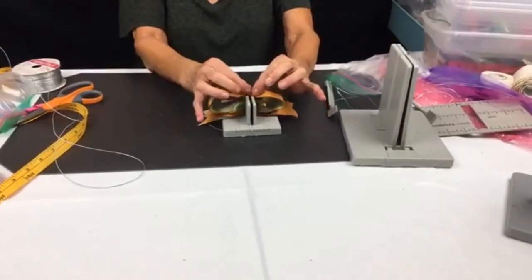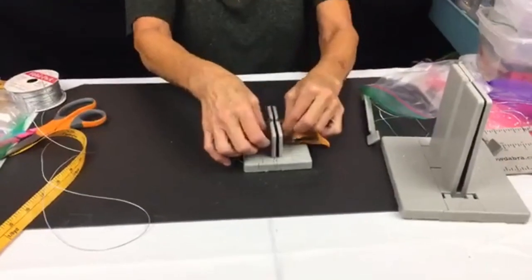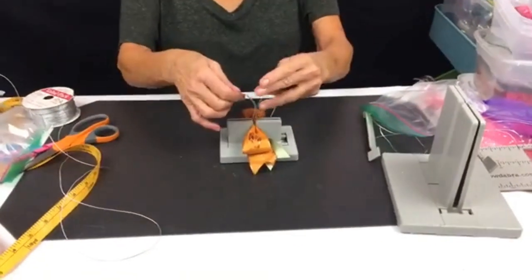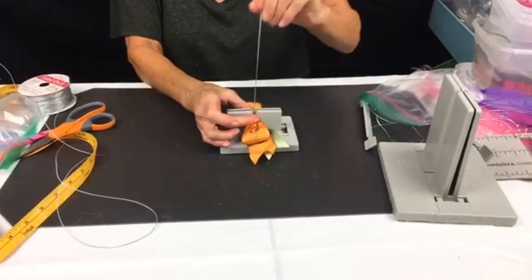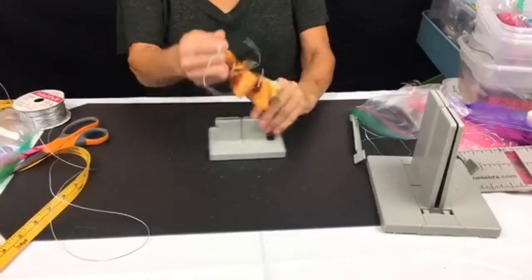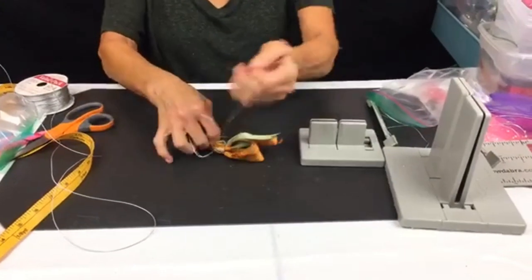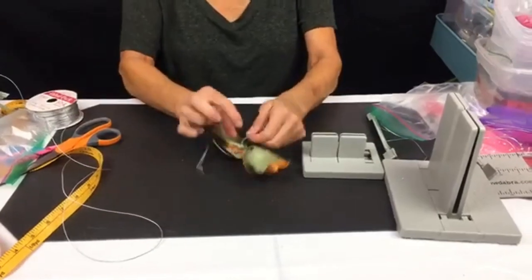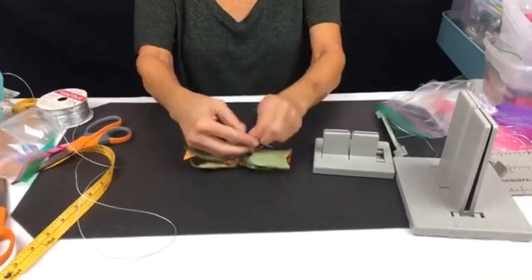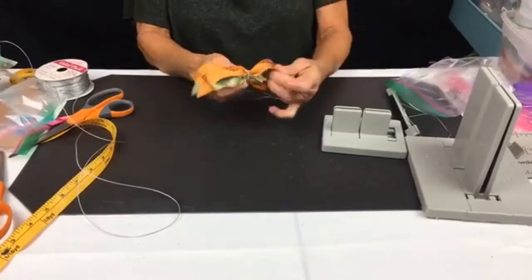Right in the center I'm doing a little mountain-up crease, then scrunching it down. Now I'm pulling this out, separating the ends, bringing it around to the back, and just tying it off with a knot. Now I'm just going to shape it.